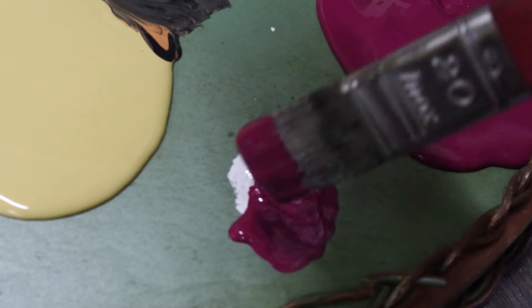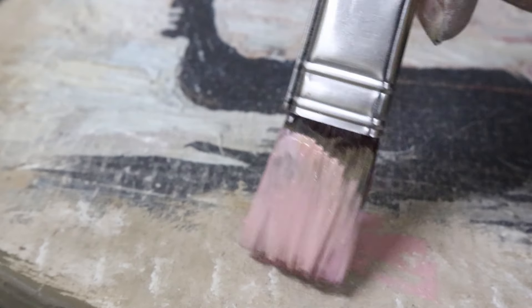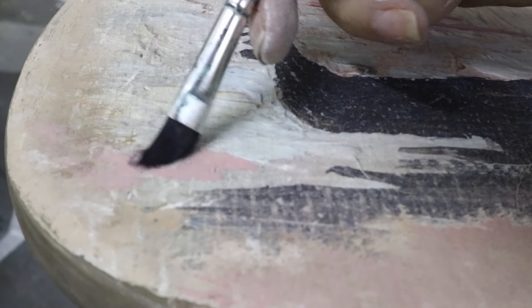I did some extra mixing: I mixed my Bougainvillea with a little bit of Moonbeam and Wheat to get a really soft pink. I also mixed my Onyx with Moonbeam to get a grey, and just started layering and applying those. I worked from the bottom where there are a lot of shadows, which was quite easy to add brush strokes to because it was quite dark — I just added in some more shadows.